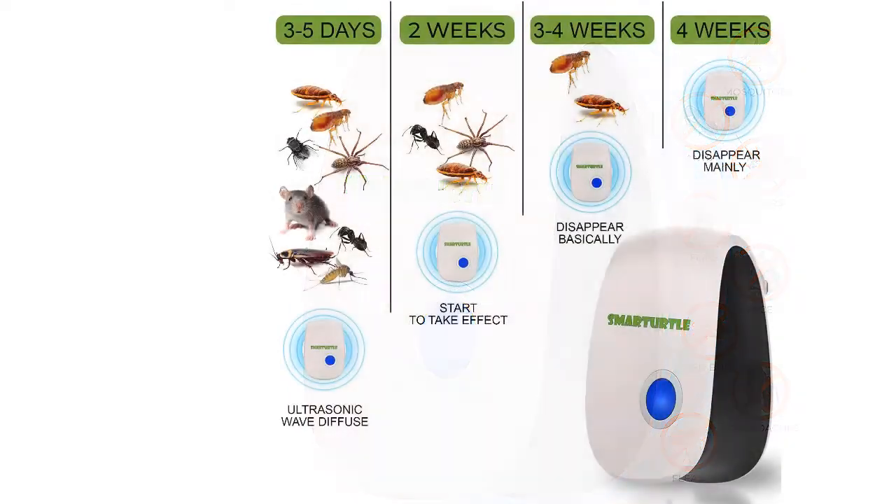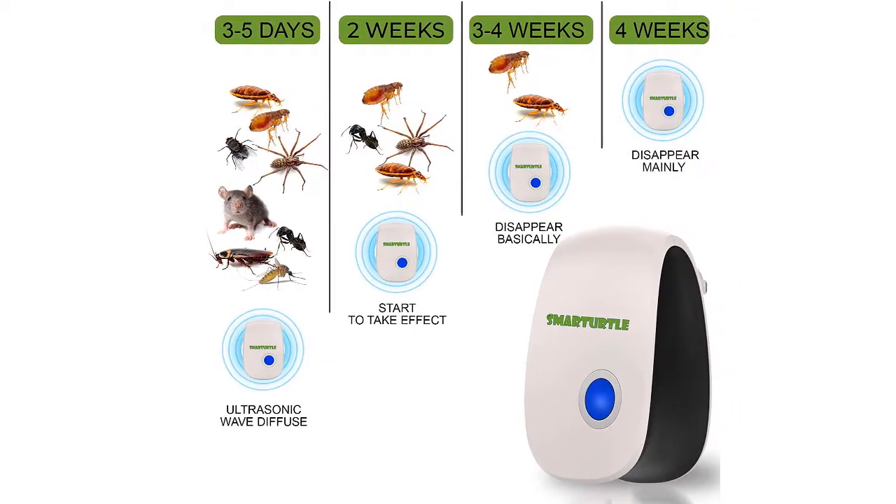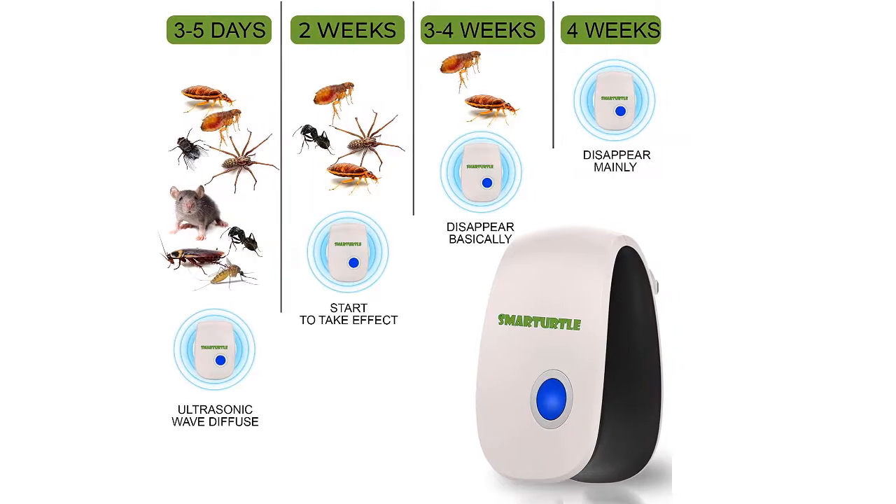Be it spiders, mosquitoes, roaches, rodents — literally, you name it and this ultrasonic pest repeller does away with it.